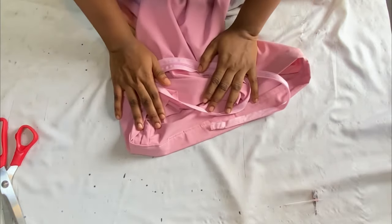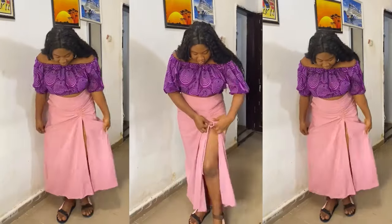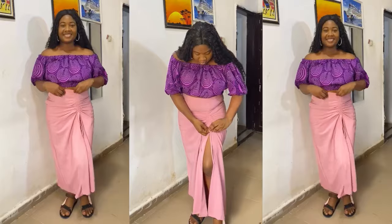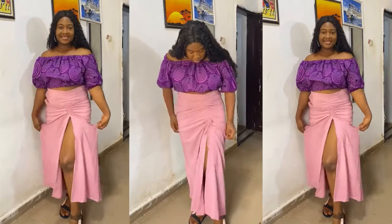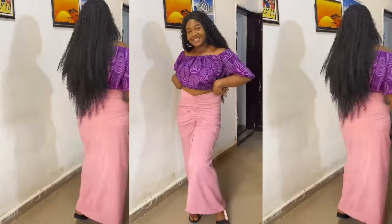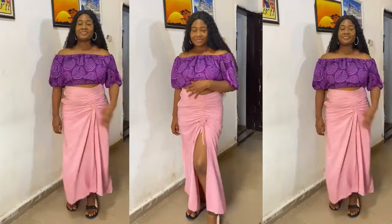This is what the finished product of the skirt looks like. You can also wear it in two different ways — without the ruched effect or with it. If you found this video useful, don't forget to give it a thumbs up, leave a comment, subscribe to my channel, share with your loved ones, and I'll see you guys in my next video. Bye!